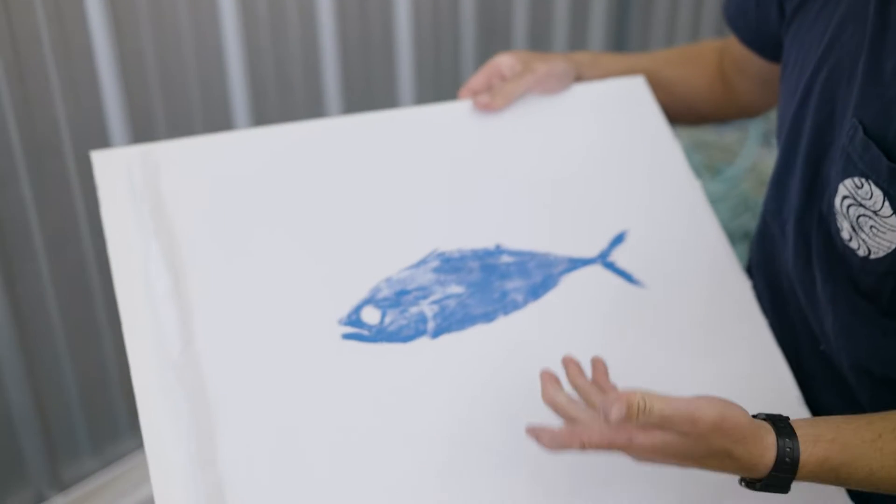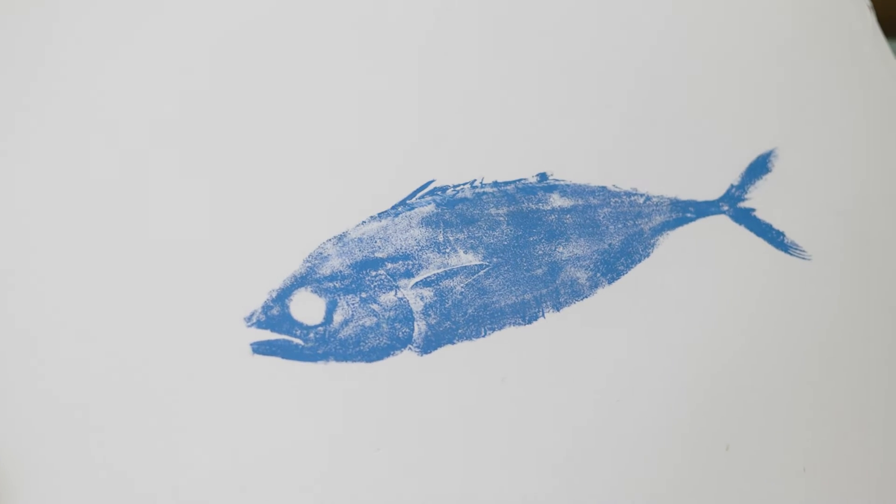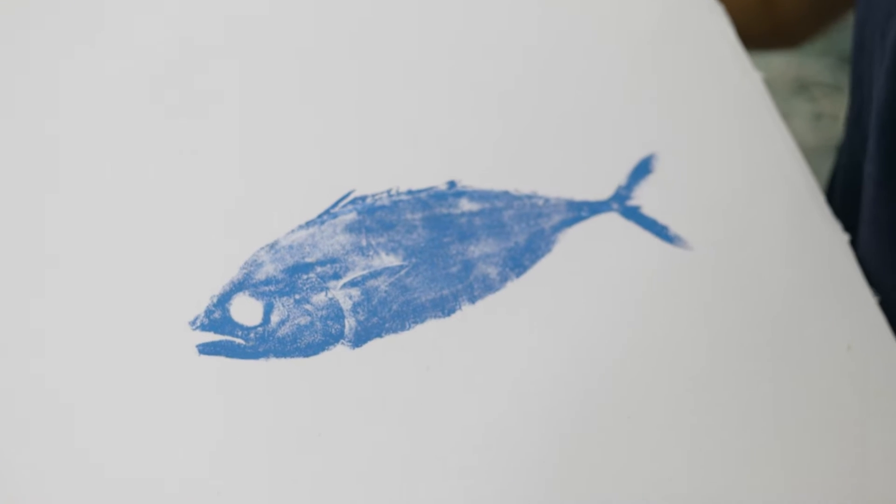There's the tradition of Gyotaku, which means fish printing, where you take a fish and you ink it up and you lay fabric over it and press, and that image transfers wherever you press. But I wanted to flip that idea on its head conceptually, because they estimate that by the year 2050 there's going to be more plastic in the ocean than fish.